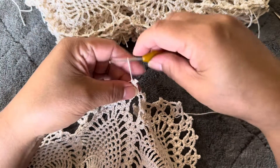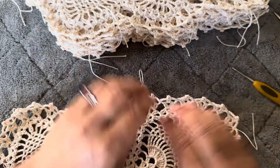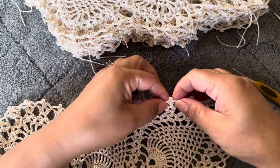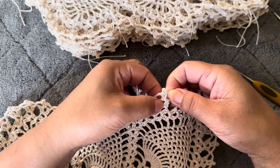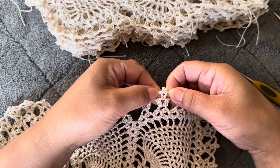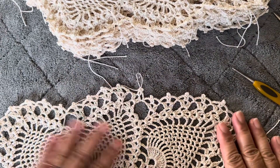That's the two double crochet picot. This is how it looks — we have two double crochet with picot into the same space. I hope this tutorial helps, and if you have any questions just comment down below.